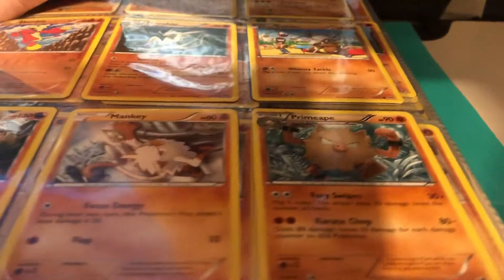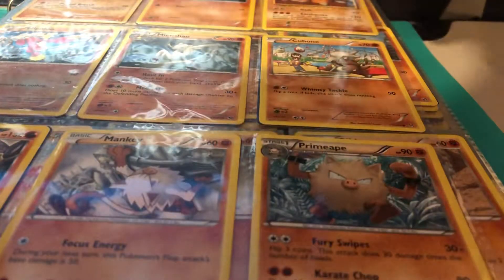I do have quite a bit in here that needs to be put into card sleeves. So let's get started.